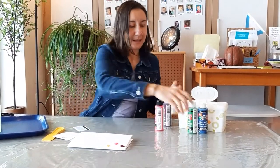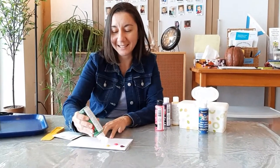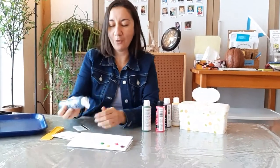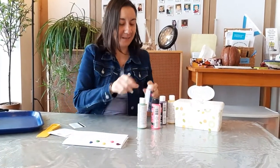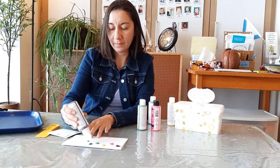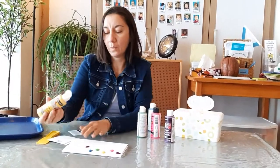It goes like this. I tried to put all their favorite colors — green for Merriam, blue for me. And I put them in different positions so you can scrap them.